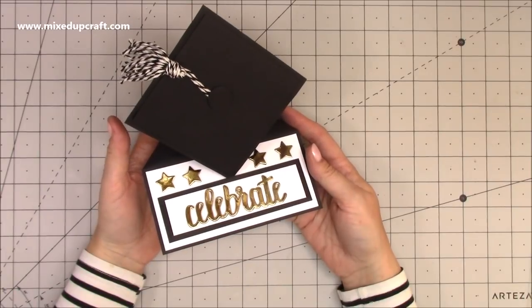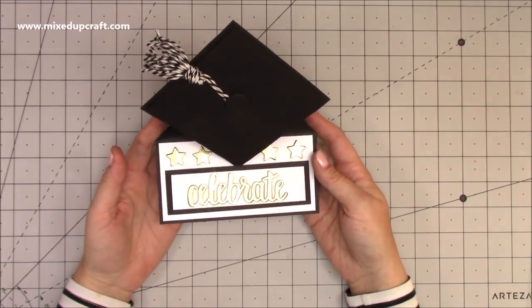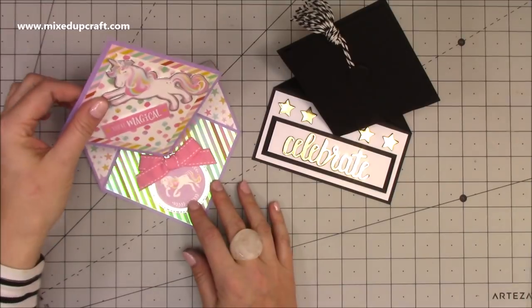Hi everybody, it's Sam at Mixed Up Craft. Thank you for watching my tutorial today. I'm going to be showing you how to make this graduation cap card, and basically all it is is the reverse of this diamond easel card that I've done.